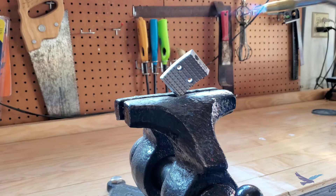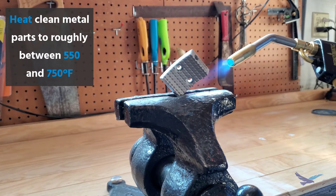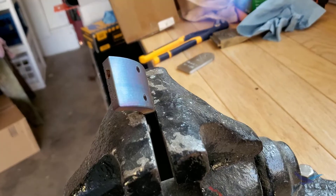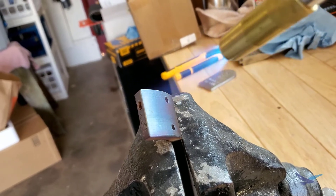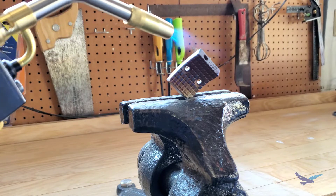Once the part is clean we just need to heat it up between 550 and 750 degrees Fahrenheit. For many steels this will be around the temperature where you will start to see it turn purple and blue. Different temperatures can also give you different end-result colors.